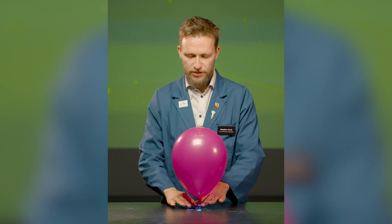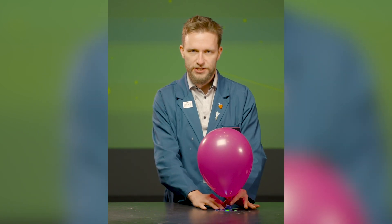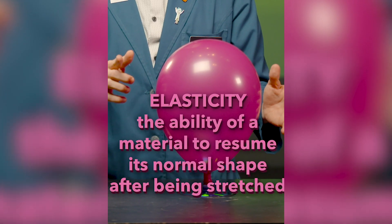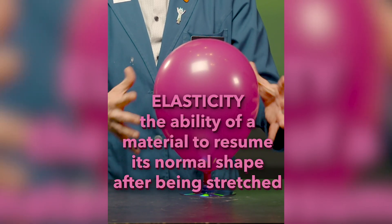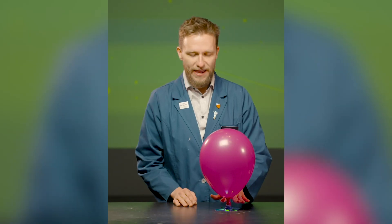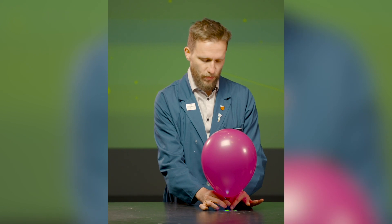That's our hovercraft. Let's see how it works. In order to make it go, all I need to do is open the spout, which will release the air. The elasticity of this balloon will push the air out onto the table between the CD and the table, taking away that friction. It will be a hovercraft. Ready? Three, two, one.